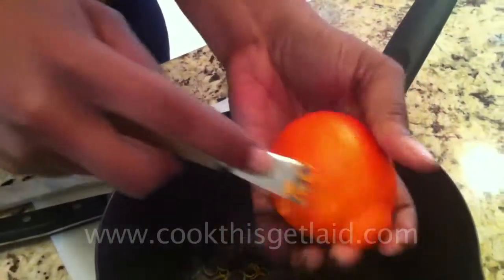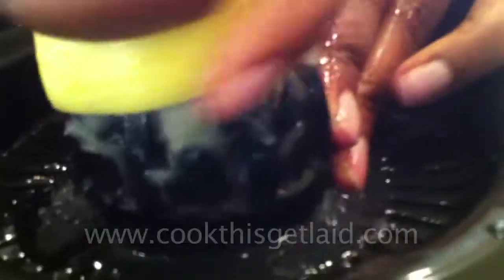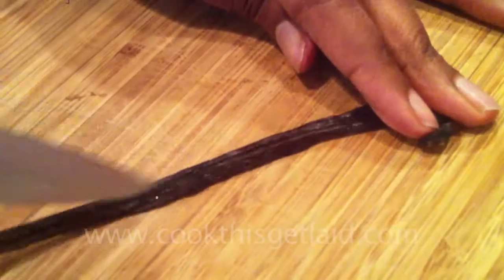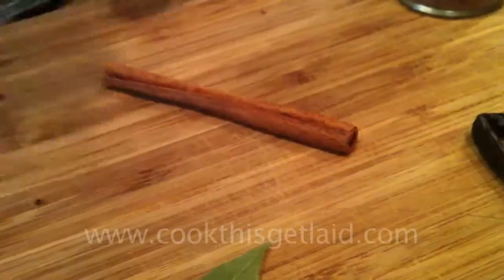Start out by taking the peel and putting it in a medium sized saucepan. Put the juice from the tangelos and the lemon in there too. Add the bay leaves, the vanilla pod, nutmeg, cinnamon stick, and the cloves. Put it all in, and then half a bottle of wine goes in there too, along with the sugar.